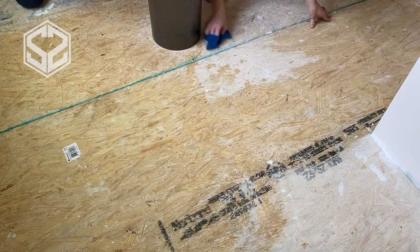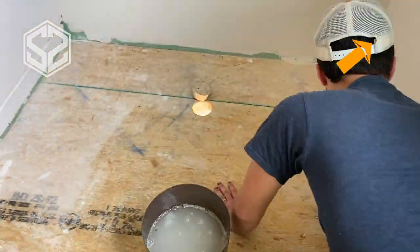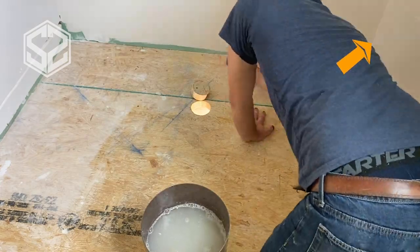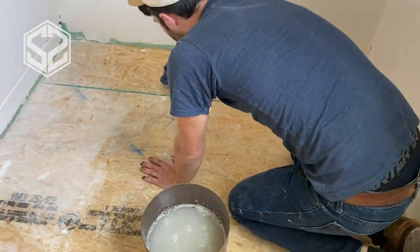Now I know this has a rubber backing on it, so it's not supposed to slide at all, but that dust could cause some trouble and make it easier to slide around. So I'm going to clean all that up, make sure it's all good to go, and then I can start laying the flooring.